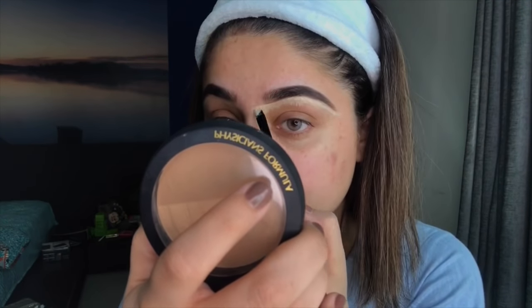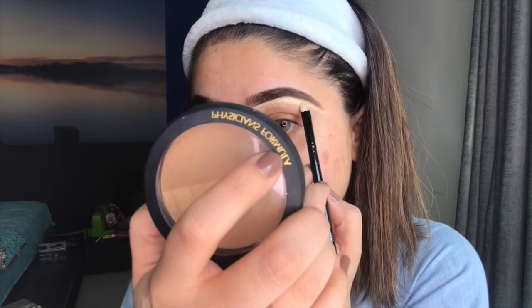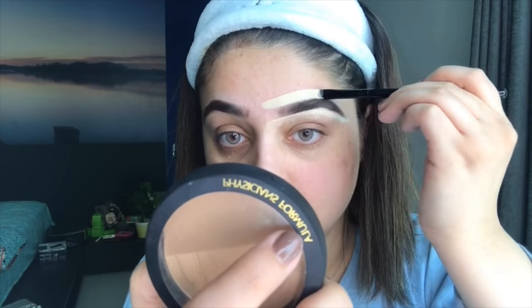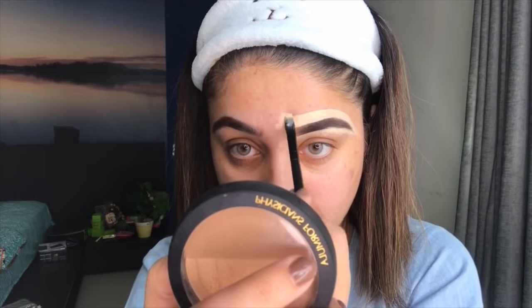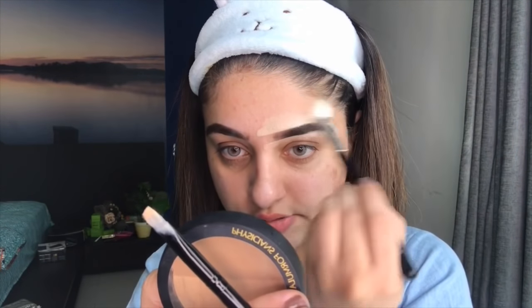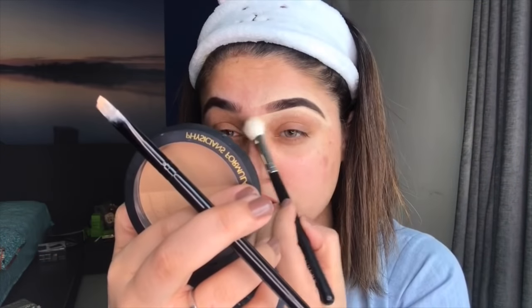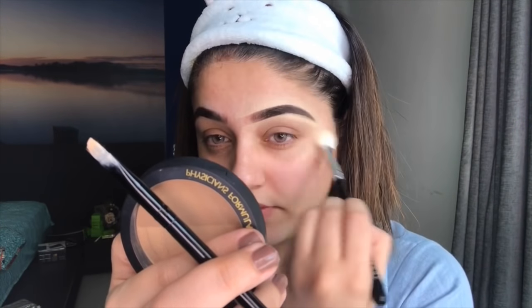I bring the concealer down, making sure I don't create a round arch shape. Then I make use of a fluffier brush by Morphe to blend the concealer into my skin. You can use a sponge as well — Beautify by Amna has mini sponges that are great for smaller areas. The concealer is almost blended in.